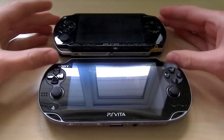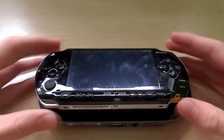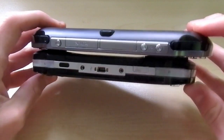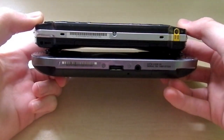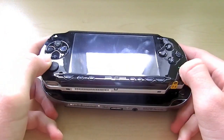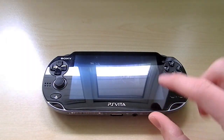You can have a look and see the size comparison right there. Looking at them from the top and from the bottom, you can see there is a slight difference in size. This one is slightly smaller, and obviously we've got the smaller screen on the PSP, while we have the capacitive touchscreen on the PS Vita.